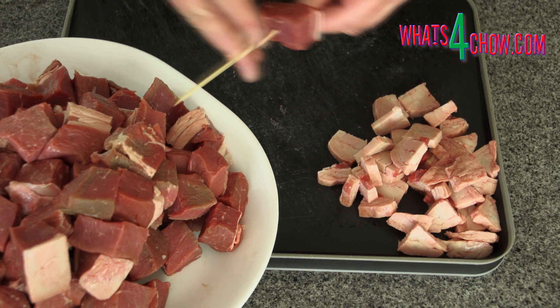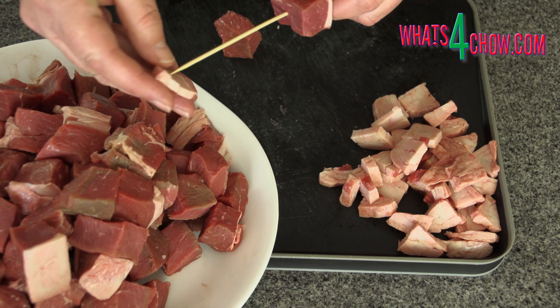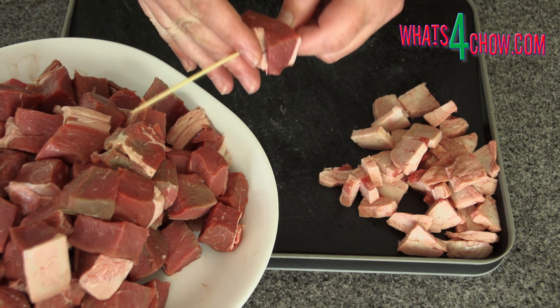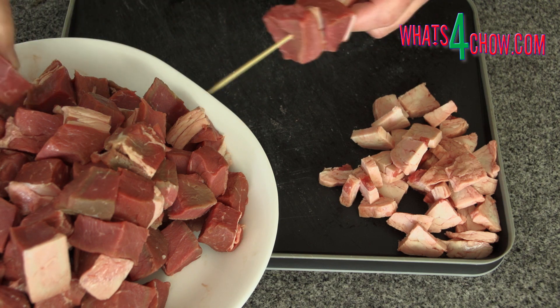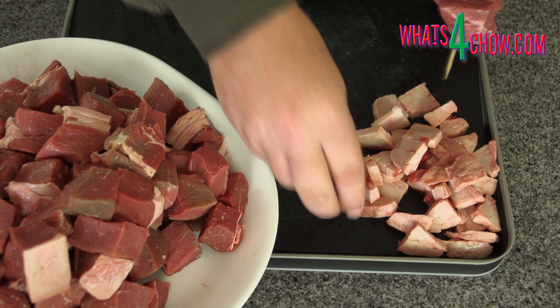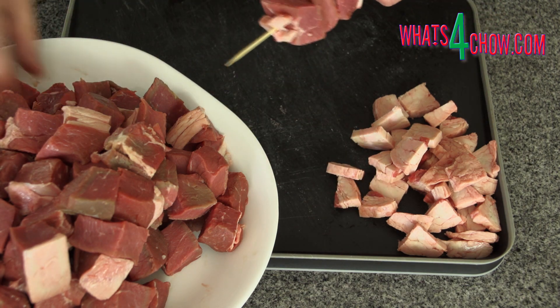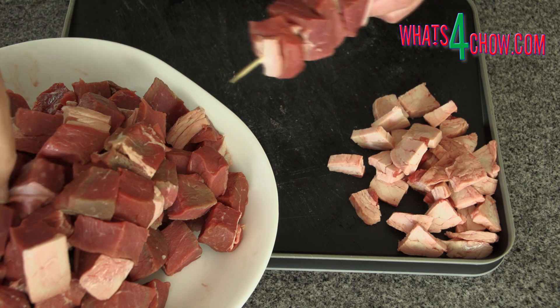To thread the skewers, start with a cube that has fat. Follow this with a slice of fat, then another cube of meat, and so on until all the skewers are assembled. Every piece of meat will be interspersed with a piece of fat. This is what keeps the meat juicy and tender and adds tons of flavor.